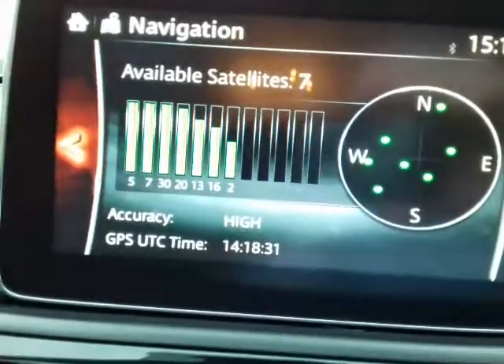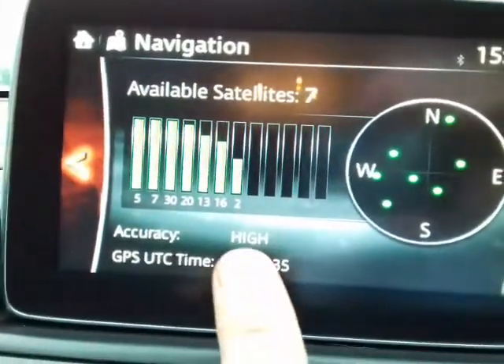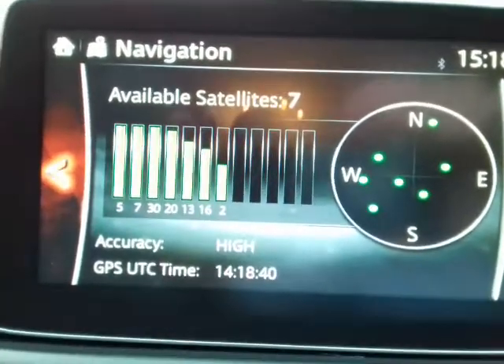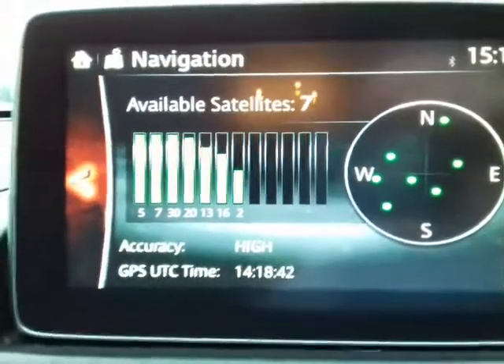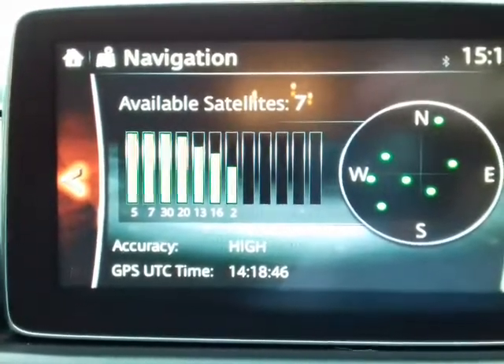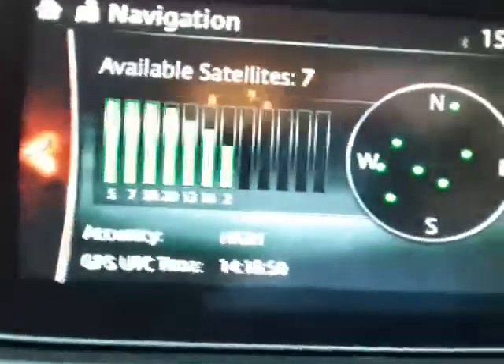That will give you all your satellites. As you can see, I've got seven available and I've got accuracy of high. You can have up to 10 or 11 connected at one time. Anything less than four or five and you probably wouldn't have a good GPS signal, but as you can see that's set up perfect.